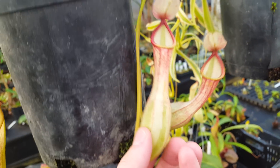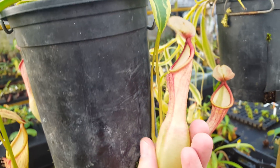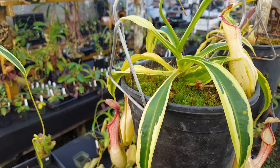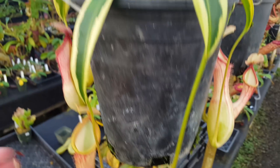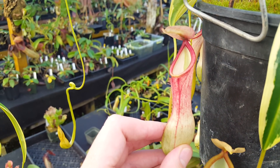We tend to see more red color on, first of all, basal pitchers. So if you can see on this plant here, this is a fairly compact basal still. And so like a lot of basals, the lower pitchers are more red.